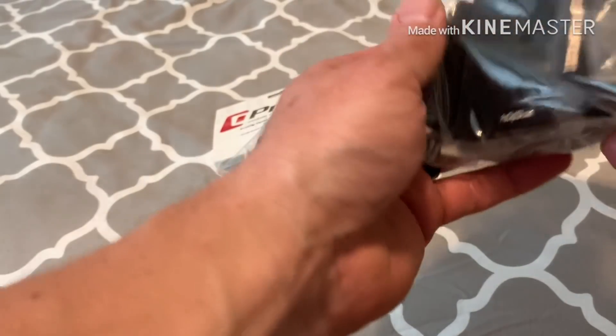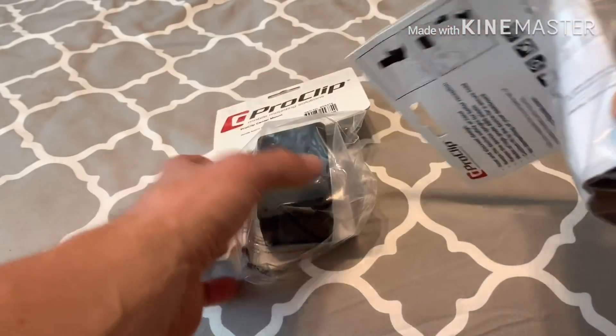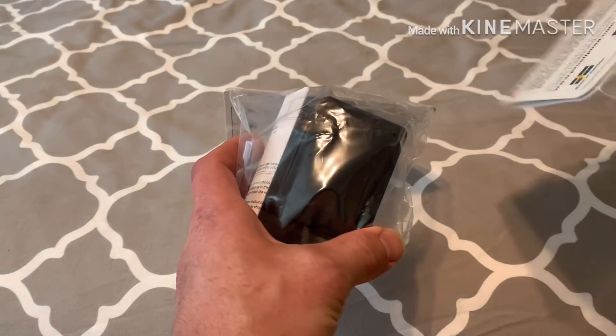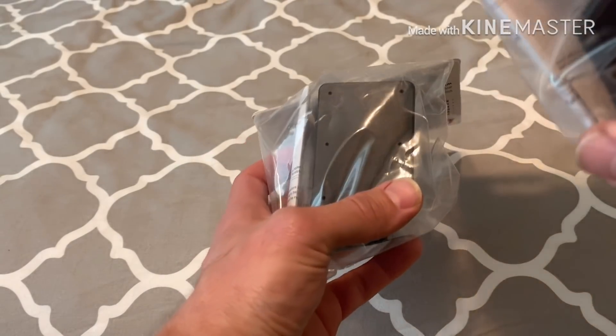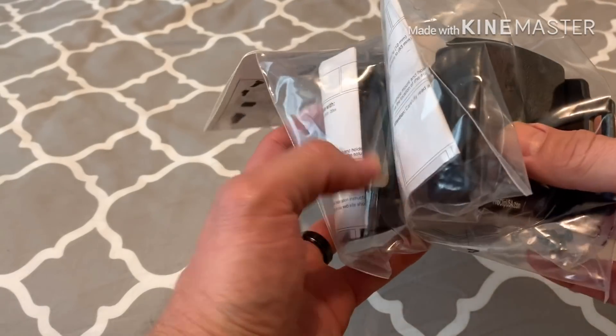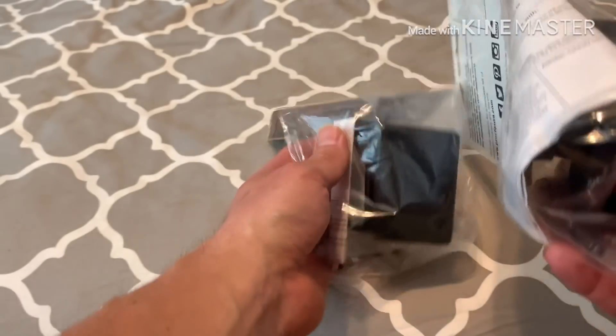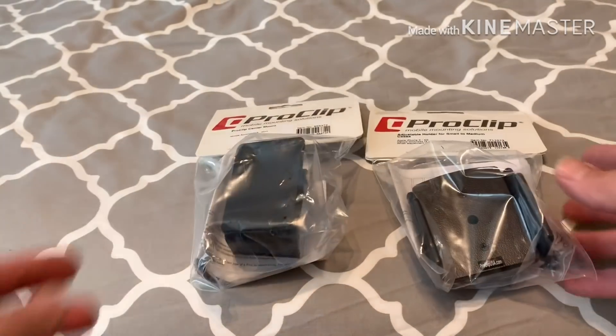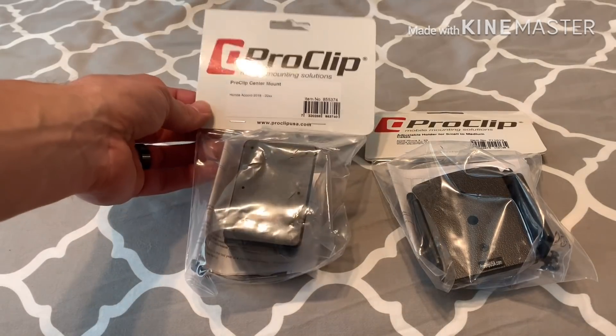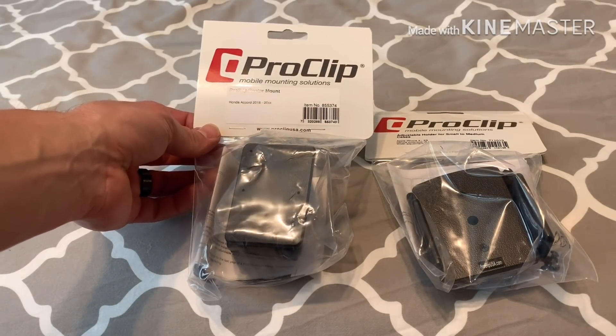I'm really excited about this - it's great quality just by looking at it. Once this piece goes on, whatever phone holder you pick has included screws and you just screw it in. This has a swivel on it even, and what I like is it's all custom for each car - it's not one size fits all. I'll put a link in the description below where you can go find these.